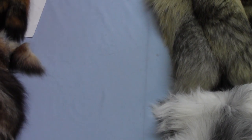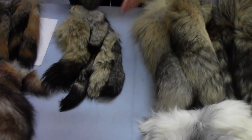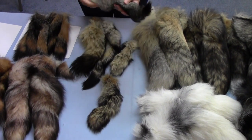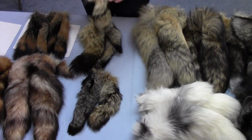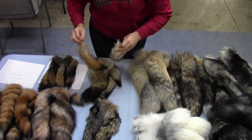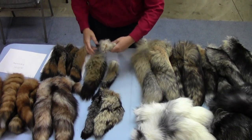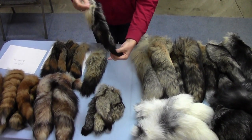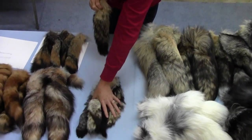Our next one is also a thin foxtail — this is our Argentina Gray. As you can see it has more cream and gray and black in them, compared to the American which has more red and gray in it. Again it's a pretty thin foxtail with grays and blacks. This one is a little thicker but they're usually on the thinner side.